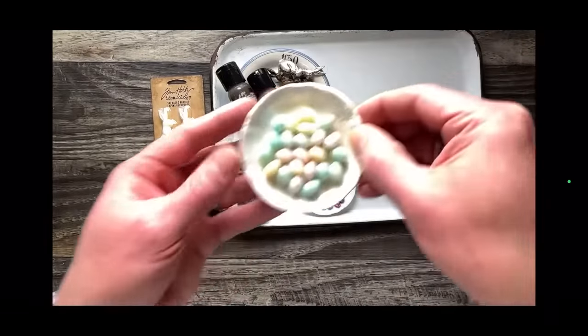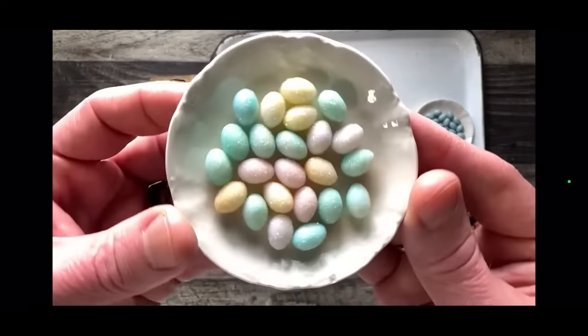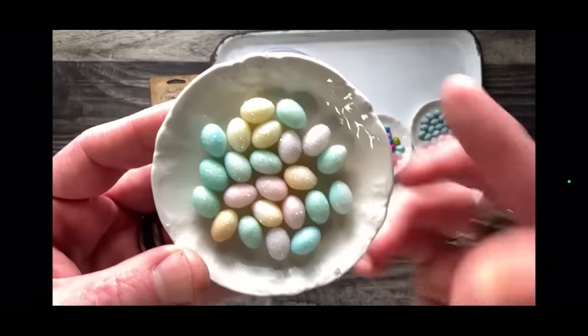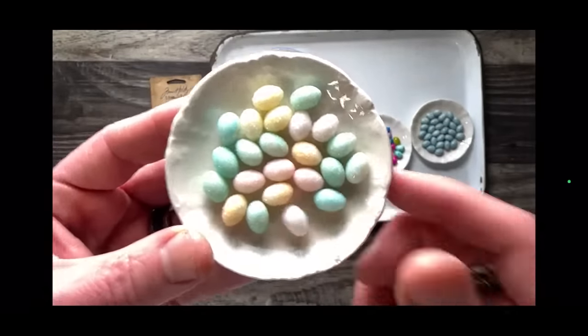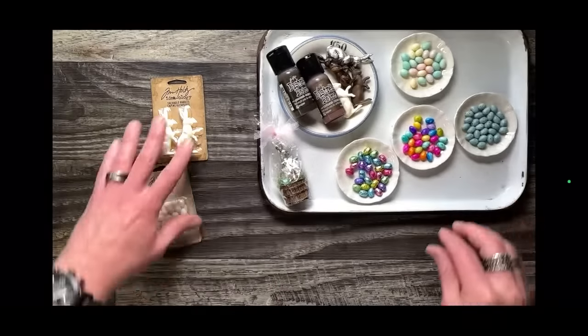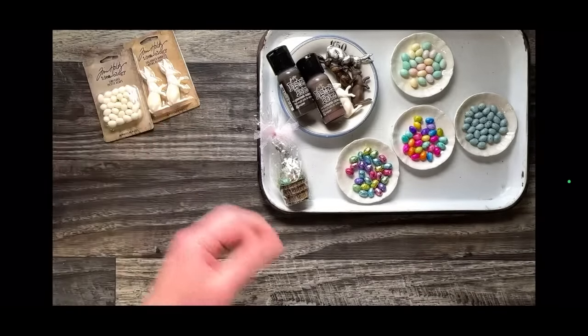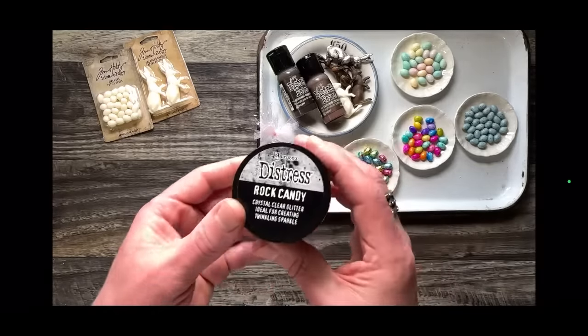Then we did some sugary ones — and this was a great demo. I love these little sugary eggs. There are so many different ways to achieve a very similar result. I love working with rock candy glitter because it's like sugar. If it has anything to do with sugar or sweets, it's got my name on it.